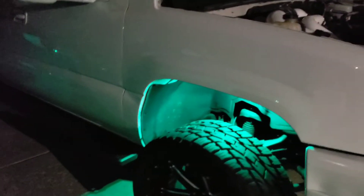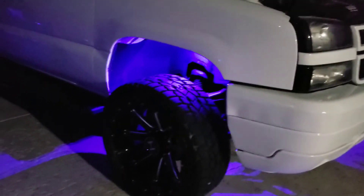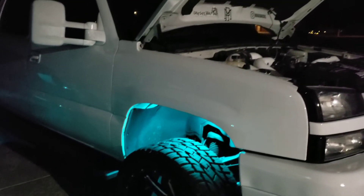Every other video I've seen of this stuff doesn't really show how bright they are, but they are super bright. The color I like the most is the blue and the teal. They shine so bright I don't even want to drive on the main road with them on.